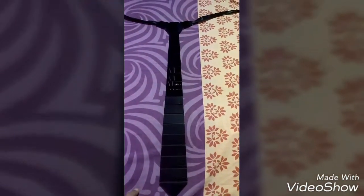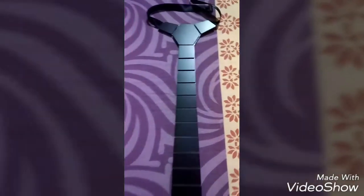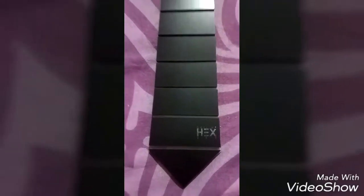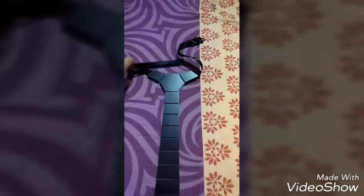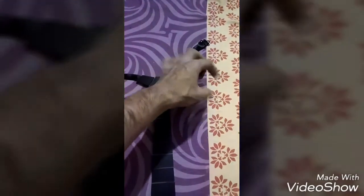This is the matte finish side, and you'll see a Hex branding logo on it so you can stand out of the crowd. It also comes with a nice strap so you can buckle it up on your neck and rock.